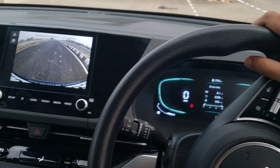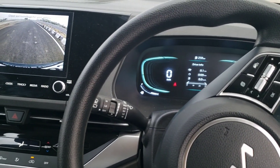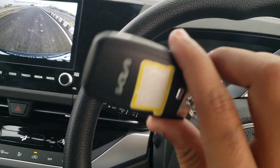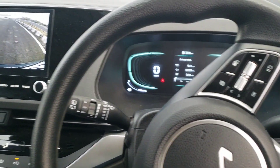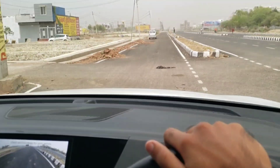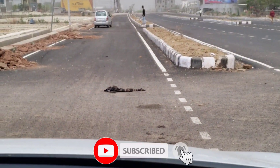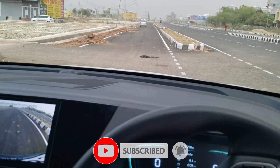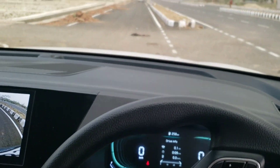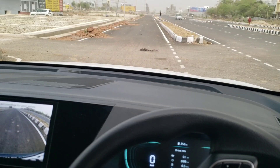Hey guys, welcome back to our YouTube channel. Today we are going to experiment with our Kia Currents. We are going to see how we get a remote key inside this and a start-stop button, which we get in the Prestige Plus 1.5. I am going to zoom in to show you — we will put the key with our brother, open the window, put it there, and see how far the car can run without the key.